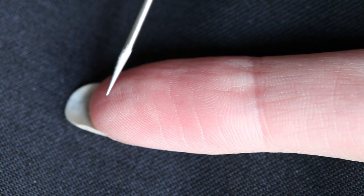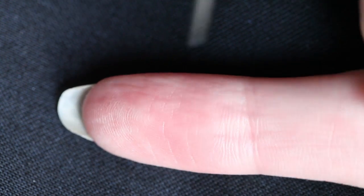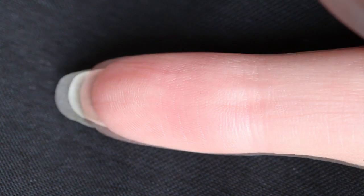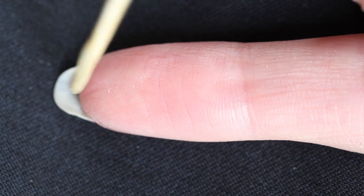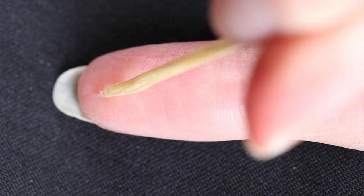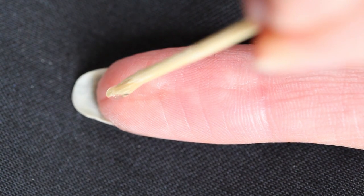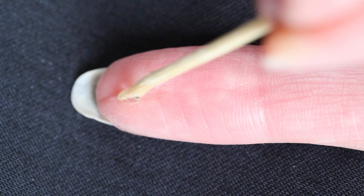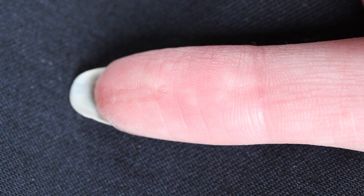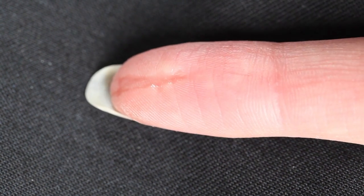I started off by looking at my index finger to see if I have any natural indentations which I could use to my advantage. This step is kinda optional, but it does help with hiding the splinter which we're going to add in the next step. I'm putting some rigid collodion on my finger. This product creates a scarring effect by pulling your skin and creating an indentation. When using this, you should always check if you're not allergic and how you should properly use this product. I used two layers, which was enough to create a small cut.